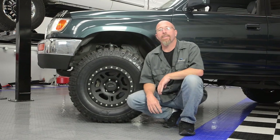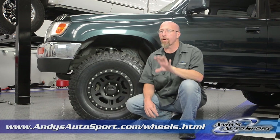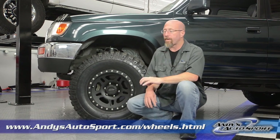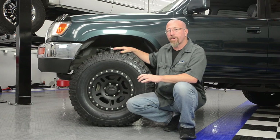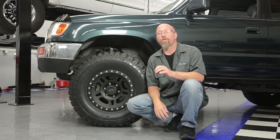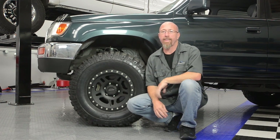Something to keep in mind if you're planning on raising your truck or SUV more than a couple of inches: this might be the perfect time to buy a taller tire. This is going to help fill in the gap between the fender well and the tire. It's also going to increase ground clearance, as a taller tire will raise the axle height.